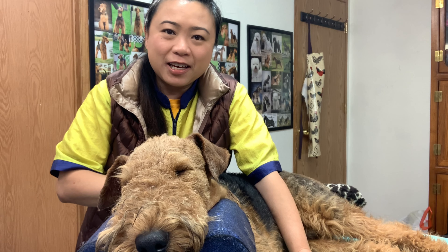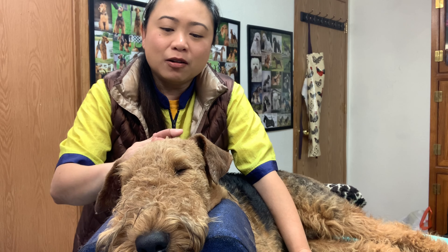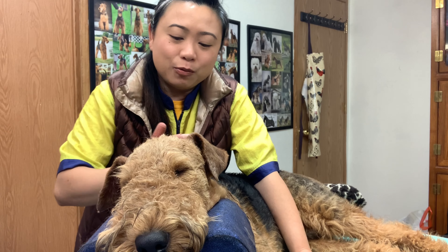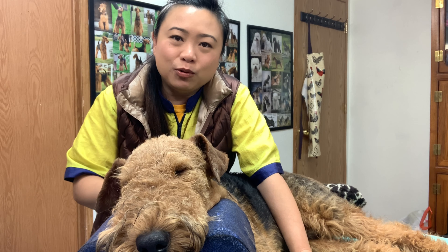I want to show him in AKC conformation, so I haven't really put a clipper to him. He's only been hand stripped all this time, and I want to share our progress videos and show you my thought process on how I plan to get him ready.